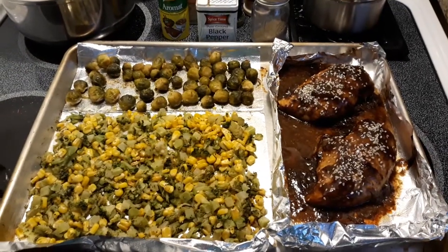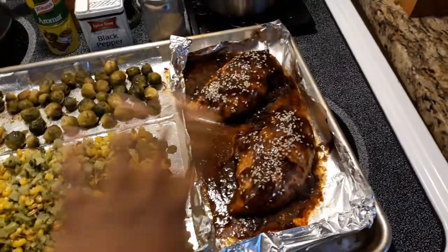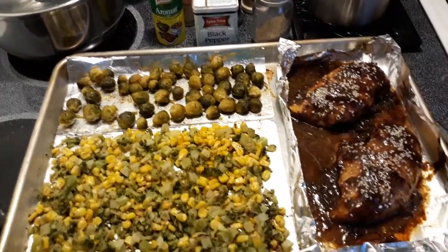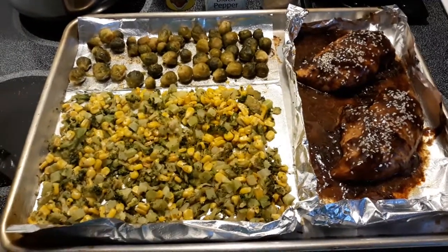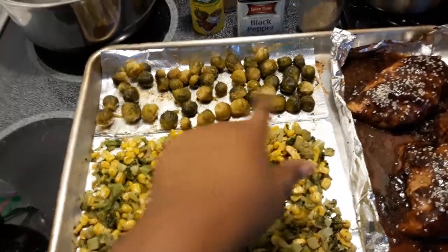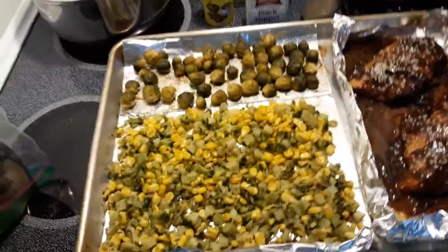Hi, welcome back to the channel! I have a one-pan meal here. I made a little boat for the chicken so it won't bother the veggies. I have some brussels sprouts — I love brussels sprouts — with a little seasoning and oil. Roasted brussels are the best, and these are the mini baby kind. They're so small, but yeah, those are just the baby ones.